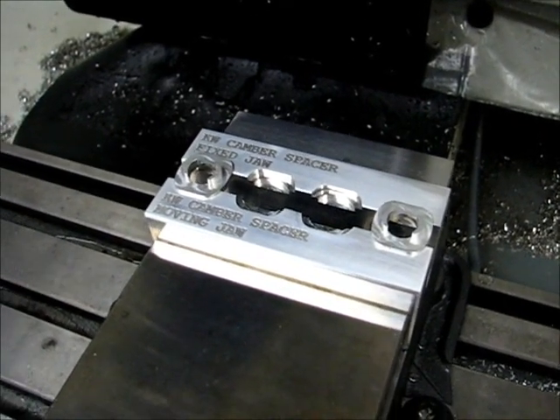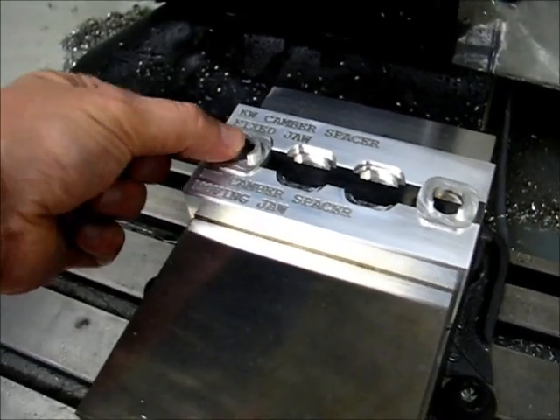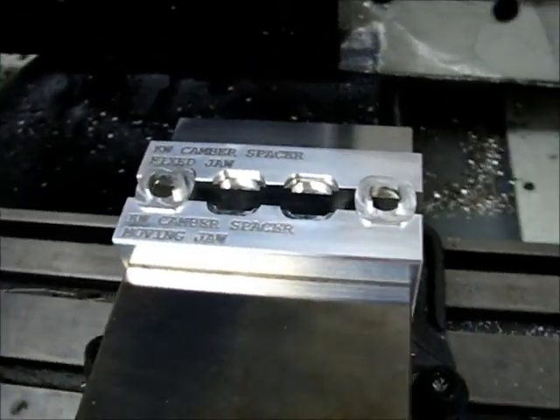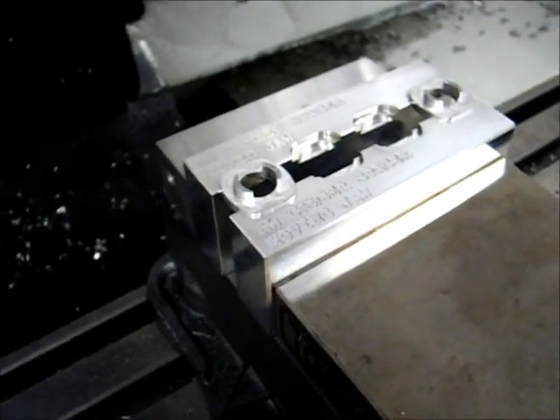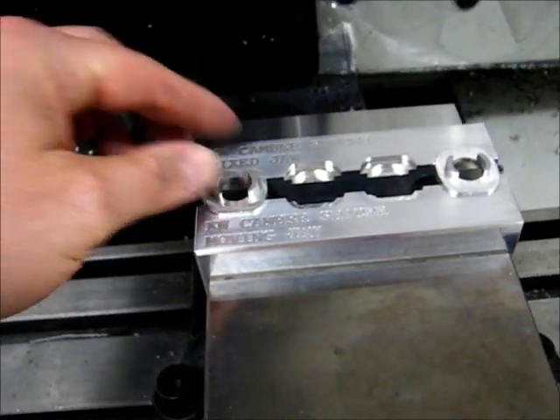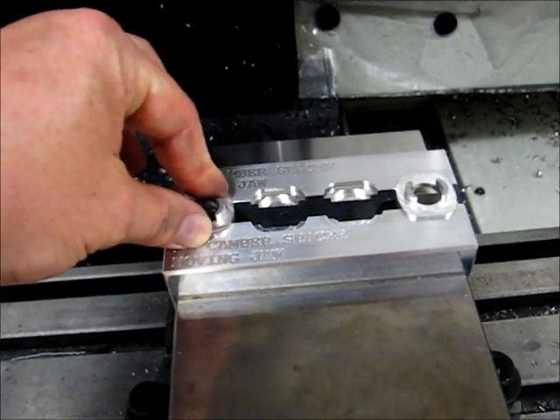The prototype parts are fit into the jaws and the fit is pretty good. The way I made sure I had enough room — or at least guessed at it — is I put one thou of clearance all the way around to be sure the part would fit in there. As a result of that, it doesn't fit in perfectly, but they're pretty close.